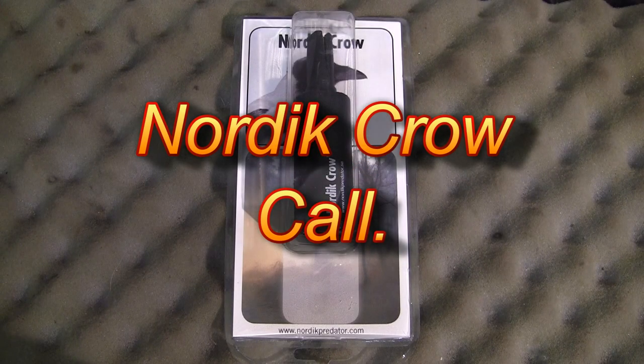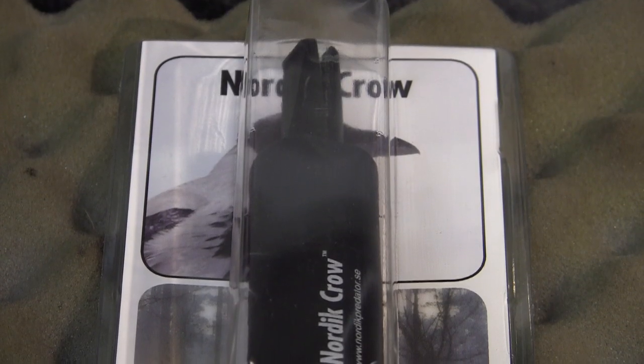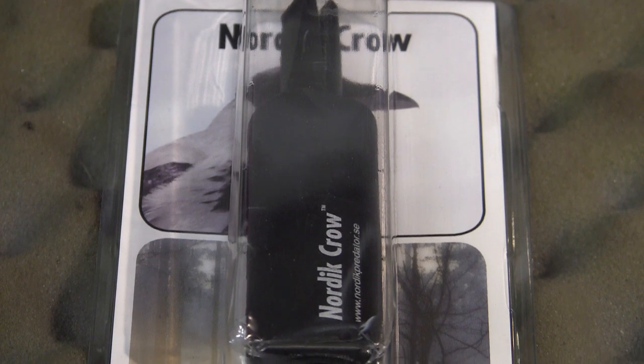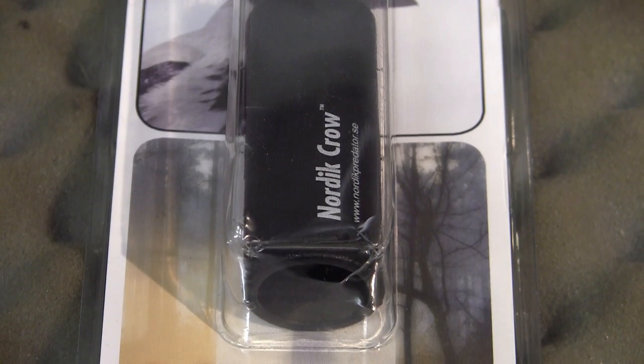I don't usually use crow calls for air gun hunting as I haven't had much success with them, but I got a hold of this call. It's the Nordic Crow Call from a company called Nordic Predator, who make a variety of different predator calls and even deer calls.